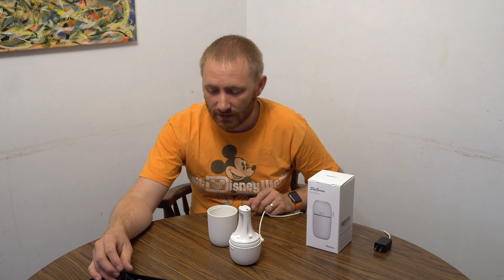It's very very quiet, which is always a plus especially if you're going to have something in your room. Most ultrasonics I've used are fairly loud because they're trying to pump as much humidity into the room as possible. This is a nice small bedside one that works really really well.